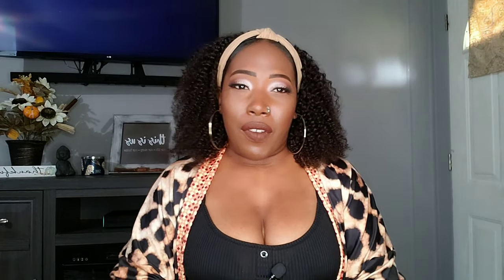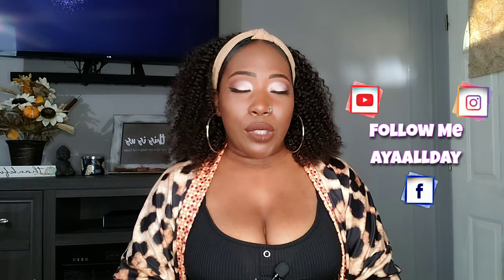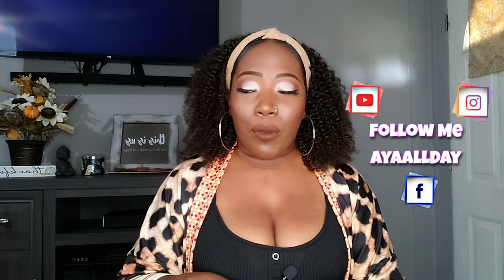My headband wig is all done now. Before I get into the specs, make sure you guys are following me on Facebook and Instagram — I'm on both platforms all day. Those links will be left in the description box along with all purchase links for anything I've used in this video.